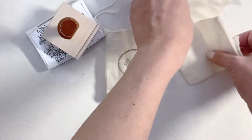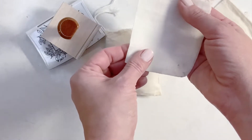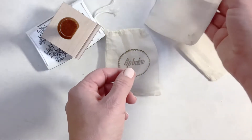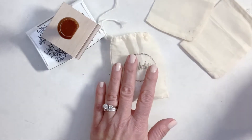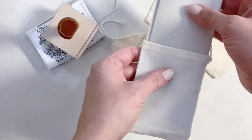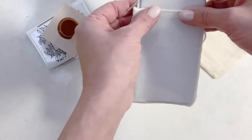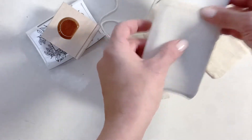The most important thing that you want to do when stamping muslin bags is first iron them. It is a little bit of an annoying, time-consuming step — I'm not going to lie — but it will just make for a cleaner stamp all the way around. The second thing you're going to want to do is take a heavy piece of cardstock and fold it so that you can insert it into the bag so that your ink does not bleed through.